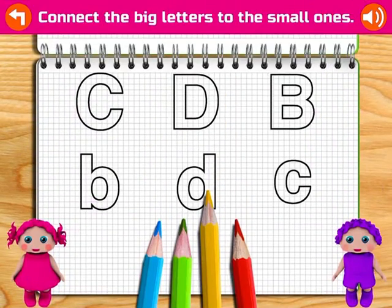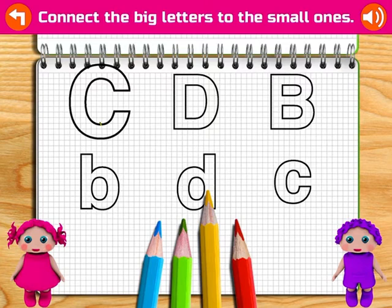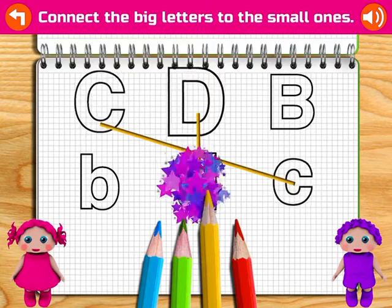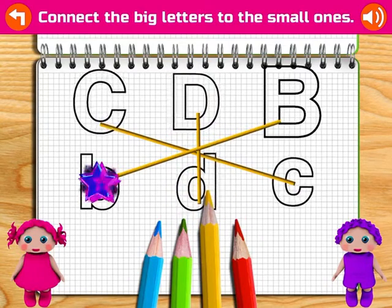Draw a line to connect the big letters with the small ones. C. Fantastic! D. Excellent! B.